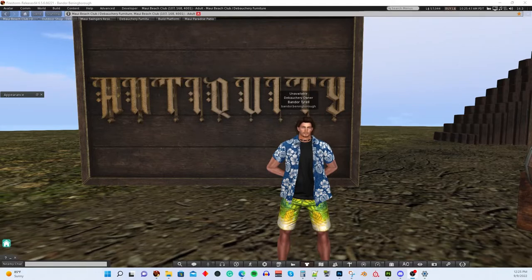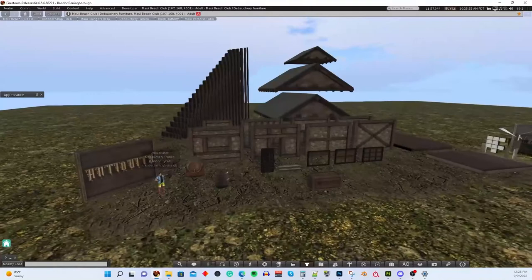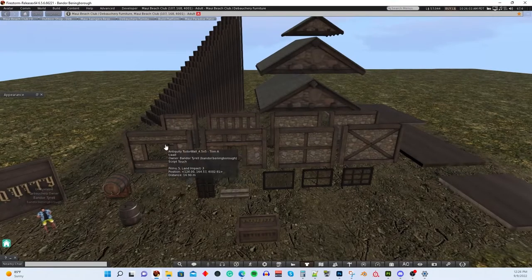I'm going to pan over here and show you what we're talking about. You can see we've got this all laid out here — this is the kit and everything that comes in it. You get these walls, designed to look like something you might see in a Medieval or Tudor-style building. There are eight different styles of walls, all set to be modular so all the parts are sized to be used together and fit together. These are five-meter-high walls.